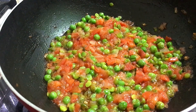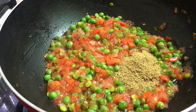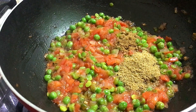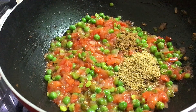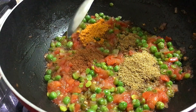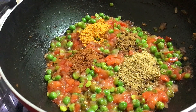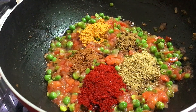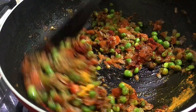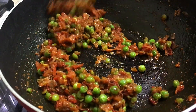Now we will add masala: 1 small spoon dhaniya powder, 1/4 tsp jeera powder, 1 small spoon haldi powder, 1 small spoon garam masala powder, 1 small spoon Kashmiri lal mirch powder, which will give a very good color but will not make it too spicy. We mix them all and cook the masala on low flame for about 1 minute.